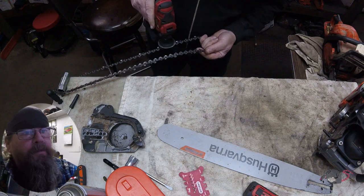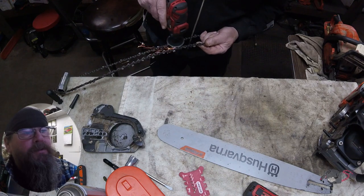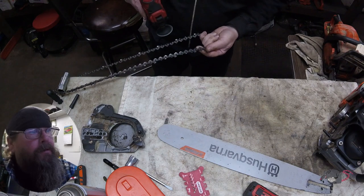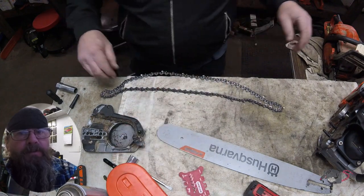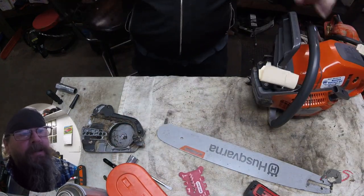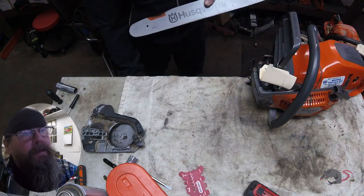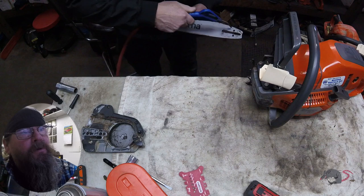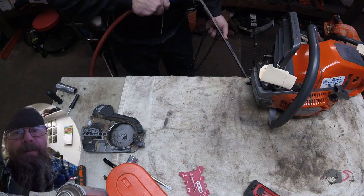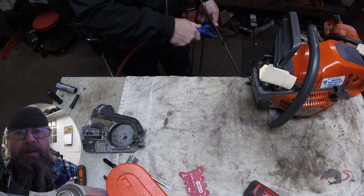I want to add one thing to this video — you need to make sure that there could be a legitimate reason why the chain came off. If you look at this bar, that does not appear to be any burnt spots in it at all, like it got hot. I didn't do a close-up of it, but the chain was kind of oily. I'll double-check it when it's all done and make sure that it's flinging oil.